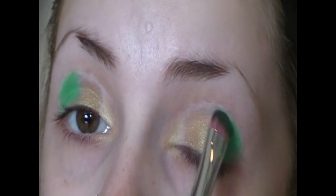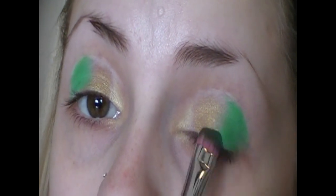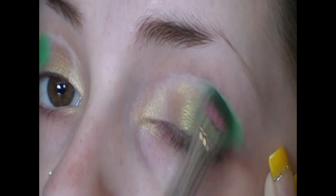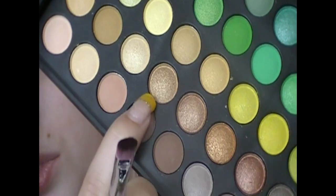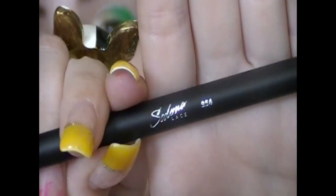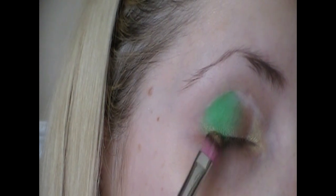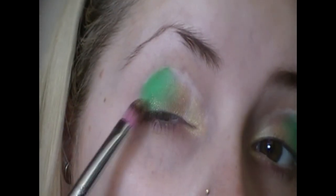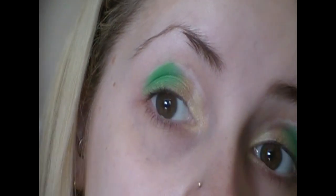Now I'm going to blend the Old Gold and the green together by swishing my brush back and forth. See how that's blending out really nicely? This gold right here on a 954 brush — I'm just going to place this at the corner and going up a bit, just to give it a little more gold with the green.